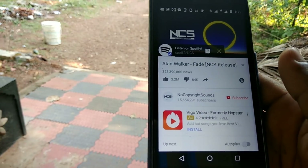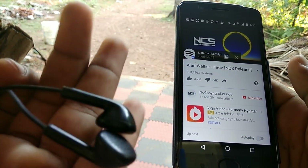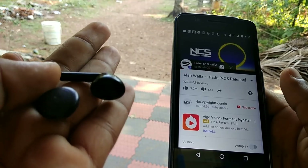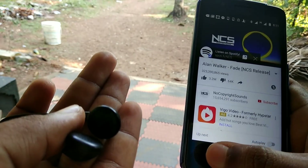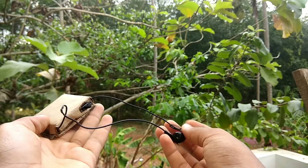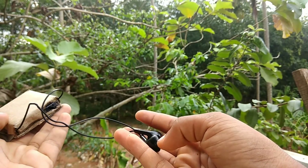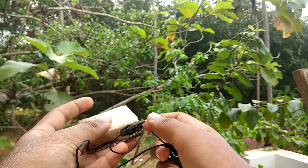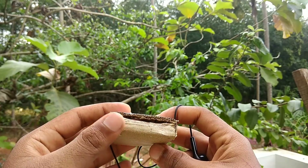This headset has a great sound experience and very good headphone sound quality. If you like this video, please like or dislike, share with your friends, and subscribe to our channel. Thank you.